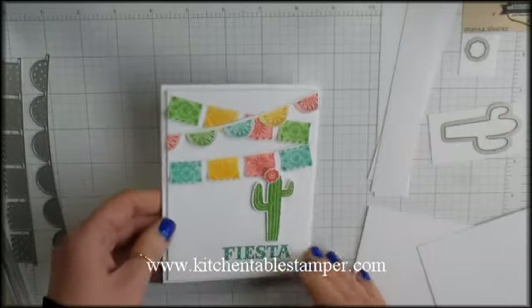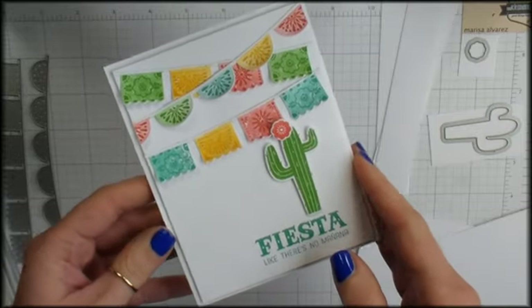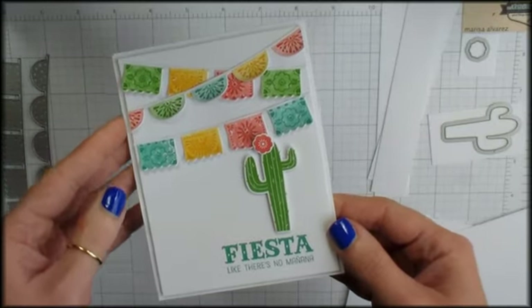Hey guys! Marissa at KitchentableStamper.com. Today I want to run you through this cute little note card — 'Fiesta like there's no mañana.' We're coming up on Cinco de Mayo and I thought what a fun bundle to showcase from the retirement list.